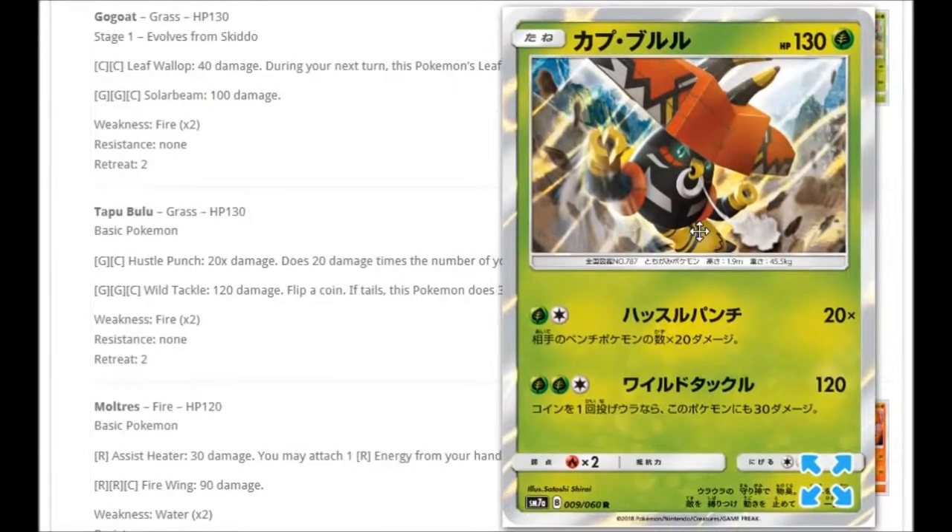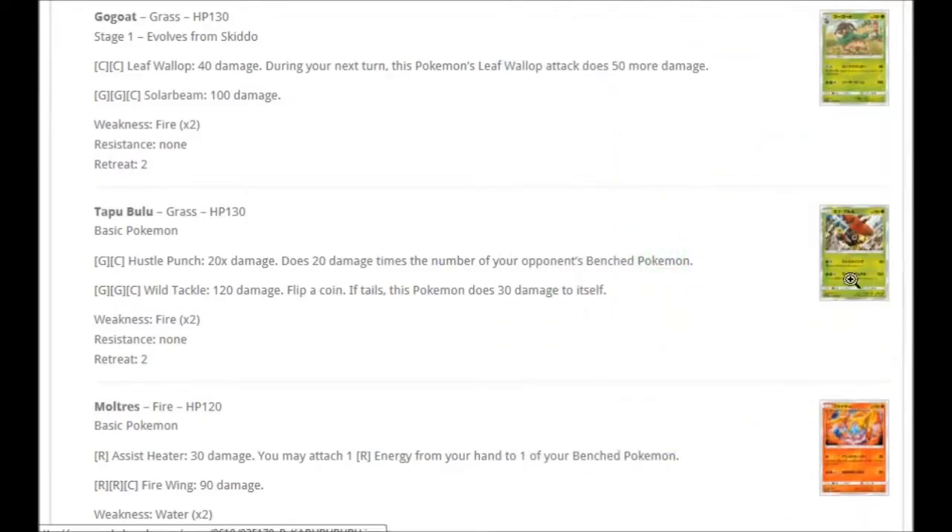Then we have Tapu Bulu. For one Grass and one Colorless we've got Hustle Punch: does 20 damage times the number of your opponent's benched Pokémon — so with five benched Pokémon that's 100 damage. And then for Double Grass and Colorless: Wild Tackle for 120 damage, but flip a coin — if tails this Pokémon does 30 to itself. Hustle Punch is interesting as a small Tapu Bulu in your deck that can do a quick 100 damage.